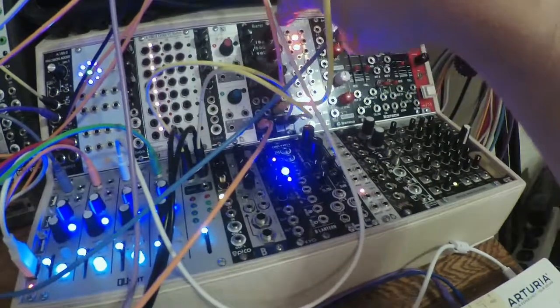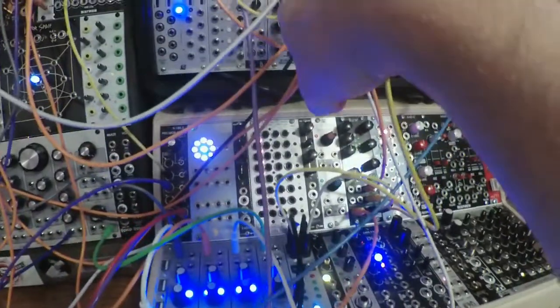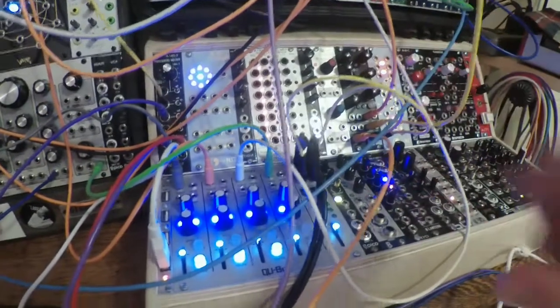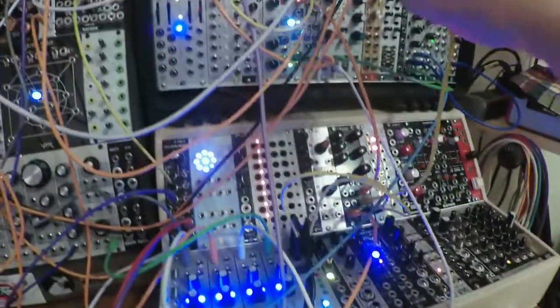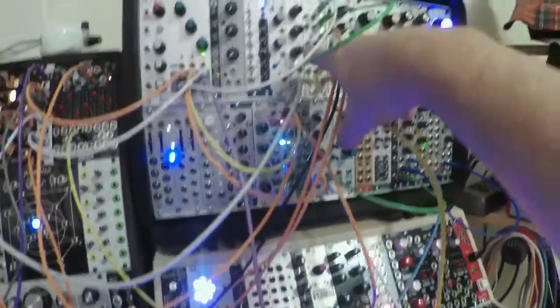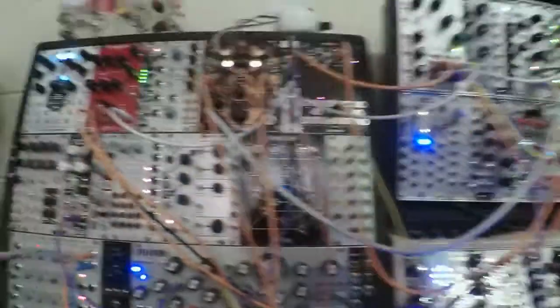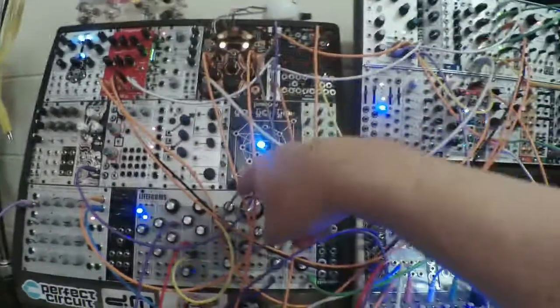What we're listening to right now is Conduit plugged directly into Microburst. Microburst is set all the way to wet, so we're only hearing the effect. It's being triggered by a clock, and those little granular hits — the granular look windows — are what we're hearing. The position is being controlled by a random CV going through the CVP, which I'm using to control position and time, meaning it's controlling both pitch and Microburst position.